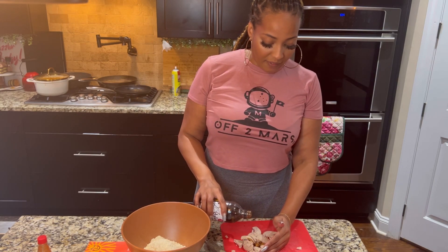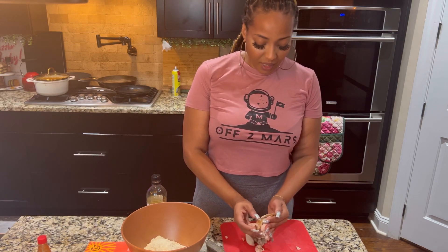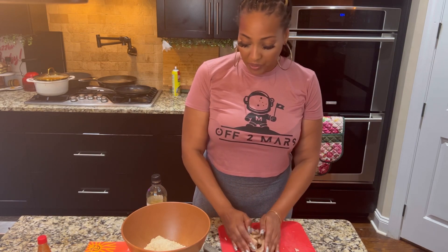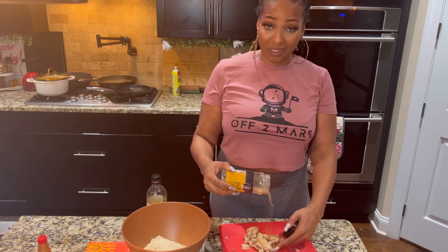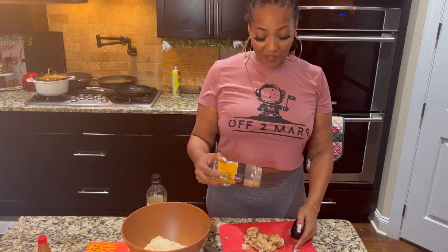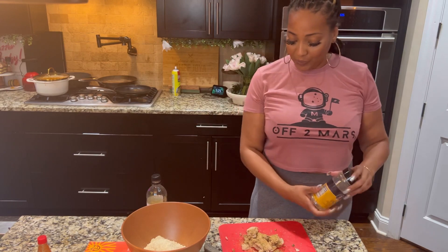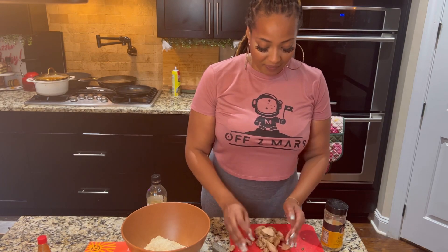I'm going to add a little bit of my vegan Worcestershire sauce and also use dill steak seasoning. You don't have to find the exact brand — you can use any at the grocery store. I'm also using my Golden Chick Seasoning, which you can get at chefjoyousness.com. It will be out of stock for a while, so get it while you can — but it'll be back, better than ever.